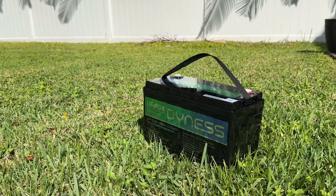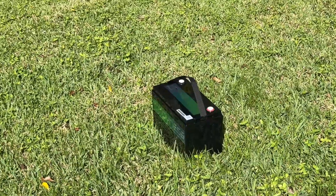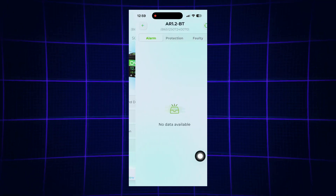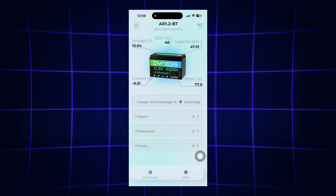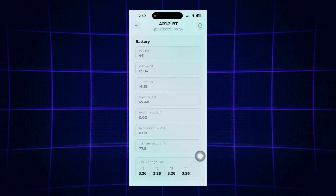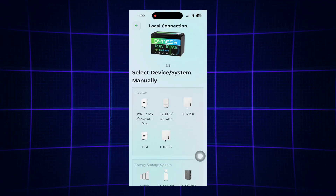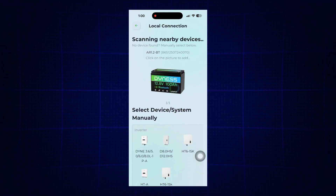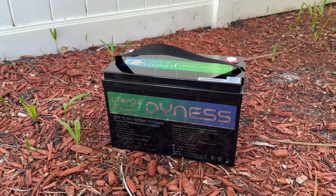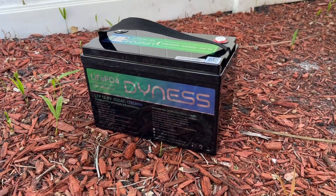Let's talk about the feature that sets this battery apart — the real-time Bluetooth monitoring. Using the Dynas app, you can check the voltage, current, remaining capacity and even the overall performance of your entire setup. No more guessing, no more wondering if your battery is charged or draining too fast. Everything you need to know is right on your phone. The Bluetooth range is around 10 meters, so as long as you are near the battery, you can keep a steady eye on its status.